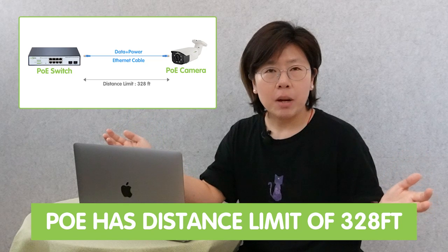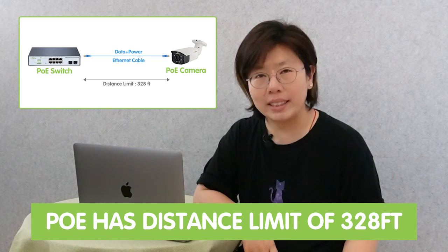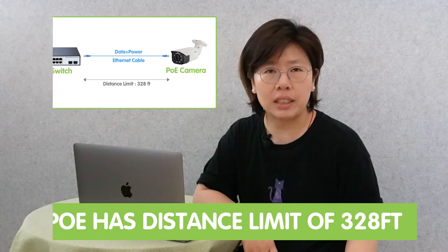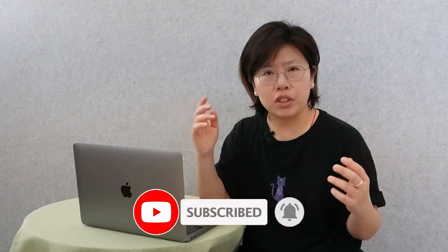Hi guys. Sometimes we might have to add PoE devices that are thousands of feet away. But we all know there's a distance limitation of 328 feet in PoE technology. So the installation becomes complicated because we have to add all kinds of extension tools to achieve the long range setup.